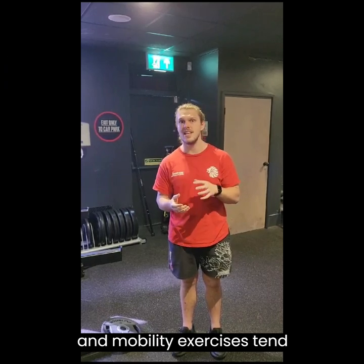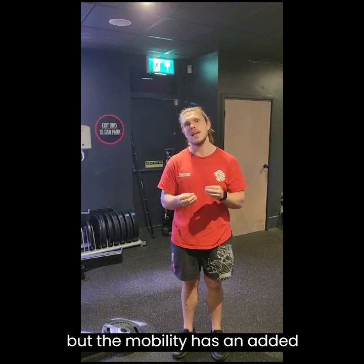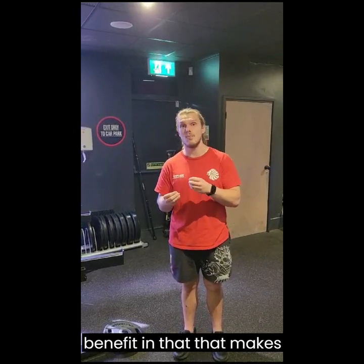The reason being, mobility exercises tend to be closer to dynamic stretching, which does work, but the mobility has an added benefit in that it makes you more mobile.